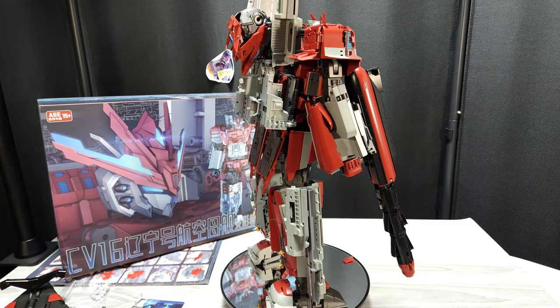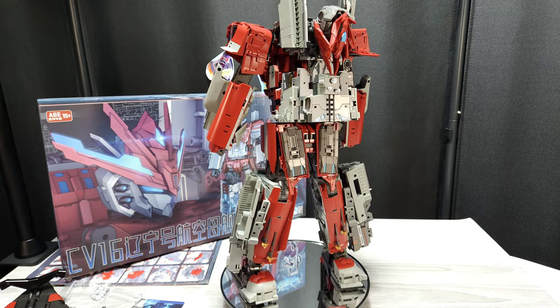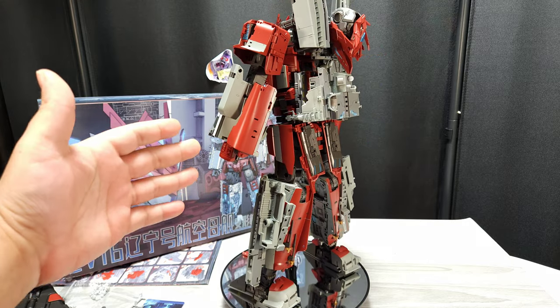Forgive me, this is going to be a long one so there will be chapters in the description if you just want to go to one part. Just my thoughts — this thing is humongous.